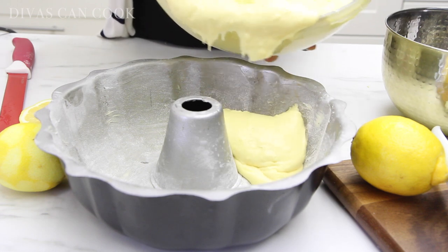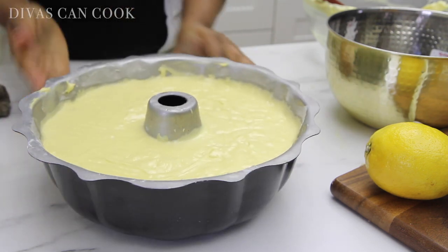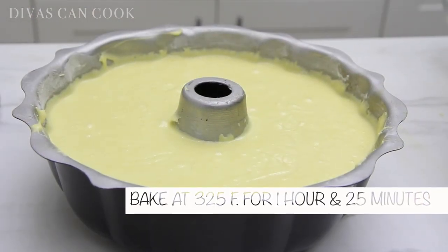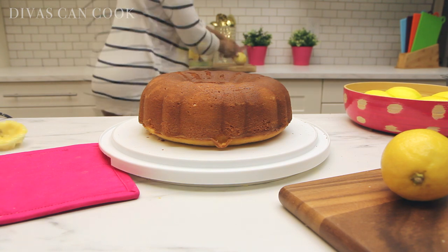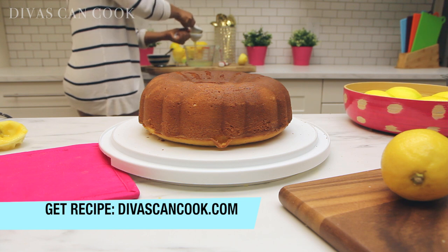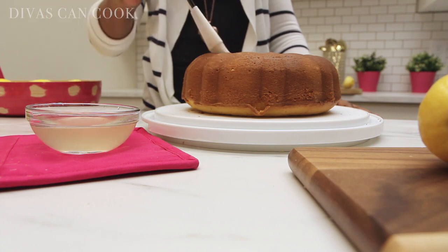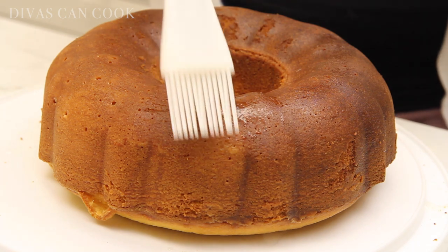Okay, so I have a greased and floured bundt pan. I'm going to add my batter into the pan and give it a little shake to get everything evened out. Bake at 325 for 1 hour and 25 minutes. When it comes out of the oven, let it cool in the pan until the pan is warm, then go ahead and flip it out. Now while the cake is warm, we're going to add our lemon simple syrup — just lemon, sugar, and water, very easy. You can find the full recipe on my blog, divascancook.com. We're going to brush this simple syrup over the cake nice and slow — we want it to soak into the cake.